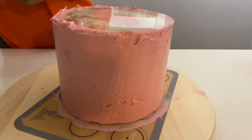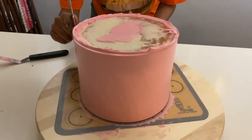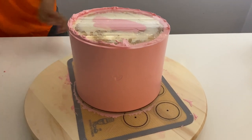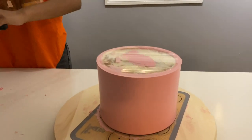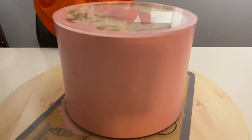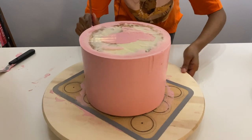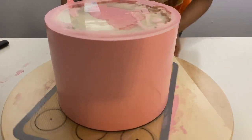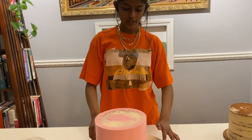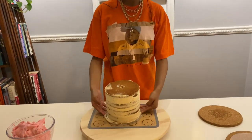I'm just removing any excess buttercream. Now that I've just about smoothed the cake out, I'm going to run my cake scraper under some hot water just so I can get a really really smooth finish on the cake. I've just transferred this onto an old cake board so I can transfer it easily to and from the fridge, and now this is going to go into the fridge for about two hours. I'm going to do the exact same thing for my six inch cake.